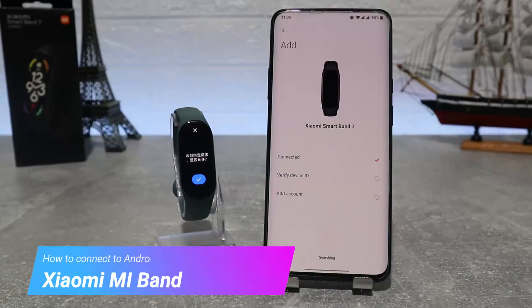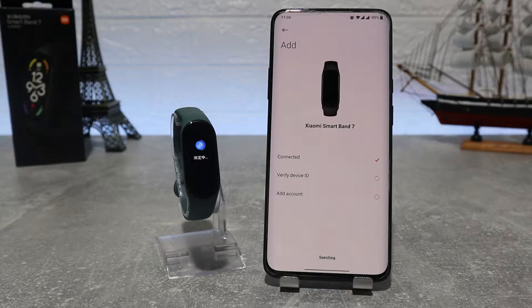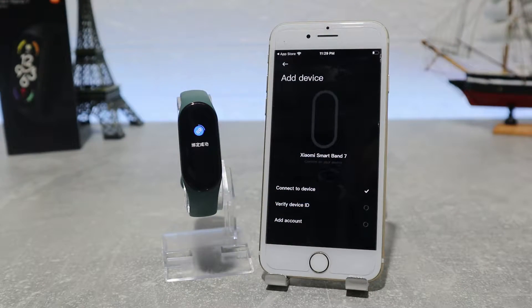Hello everyone and welcome back to New Tech. Today we're going to show you how to connect your Xiaomi Mi Band 7 with the Mi Fitness Xiaomi Wear app on an Android phone. Also in the next video, we will show how to connect with an iOS device.